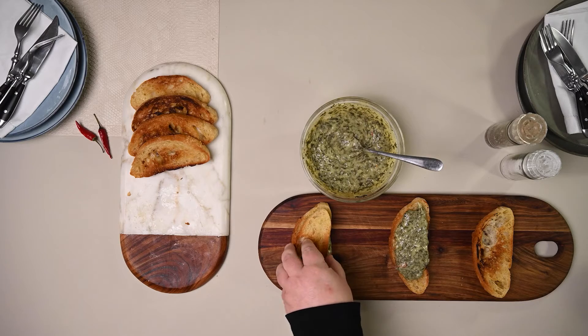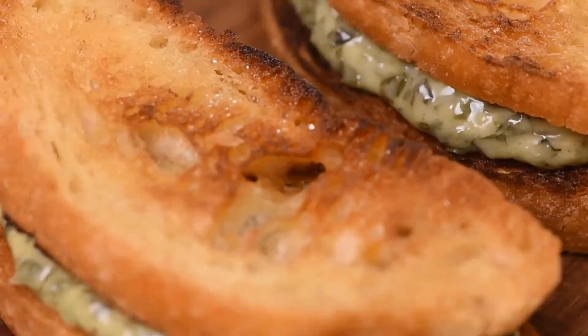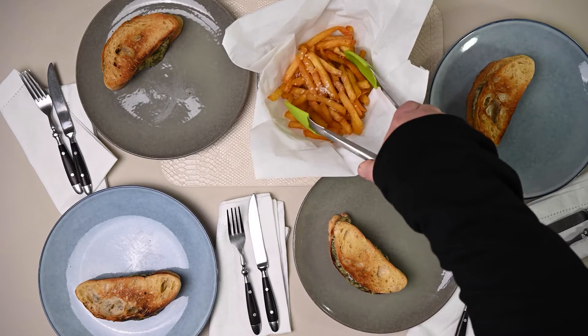Now, topple the ciabatta slices, pressing them down gently onto the spinach cheese bread. Now repeat with all the rest. And when done, let's plate and eat. And it's as easy as that. Bring out the plates and let's serve. I'm serving my sandwich melts with crispy oven baked chips.